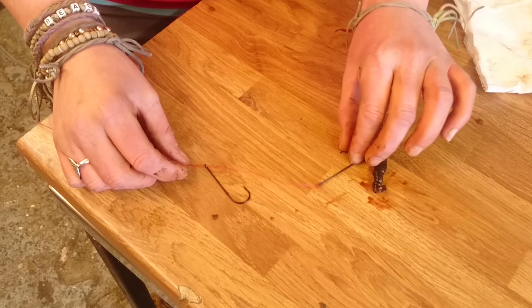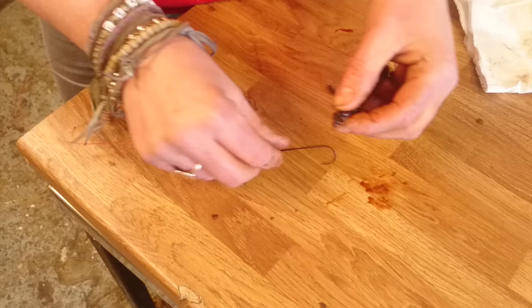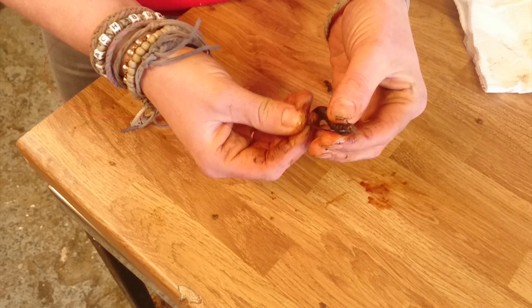So the first thing I'm going to do is take the worm, take off that little bit at the front there just to make it a little bit easier to get on the hook, and then we're going to thread it on like this.